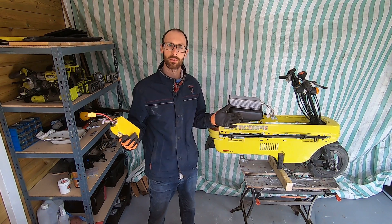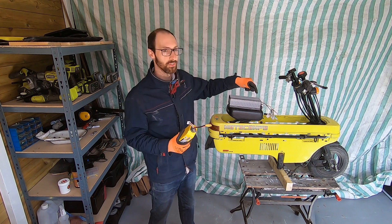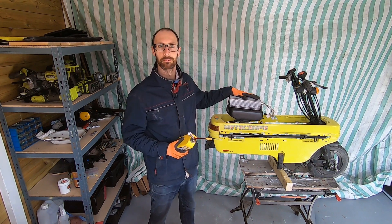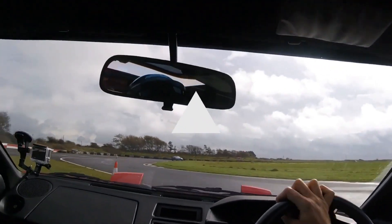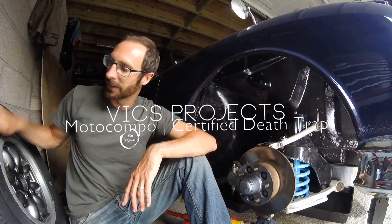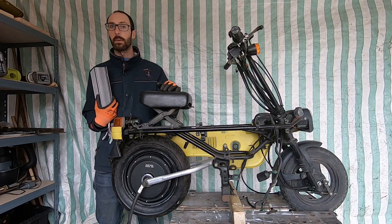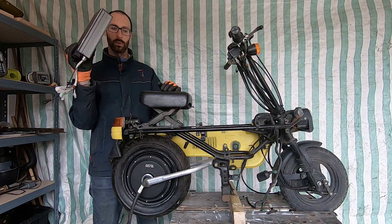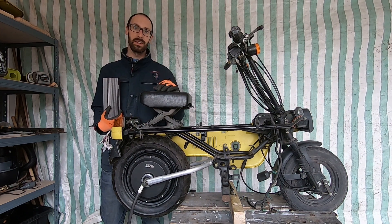Welcome back to VIX Projects. Today we're going to get all the electric bits inside our Motocompo. From our last video we connected all the electronics up and got the wheel spinning, so we know everything works.